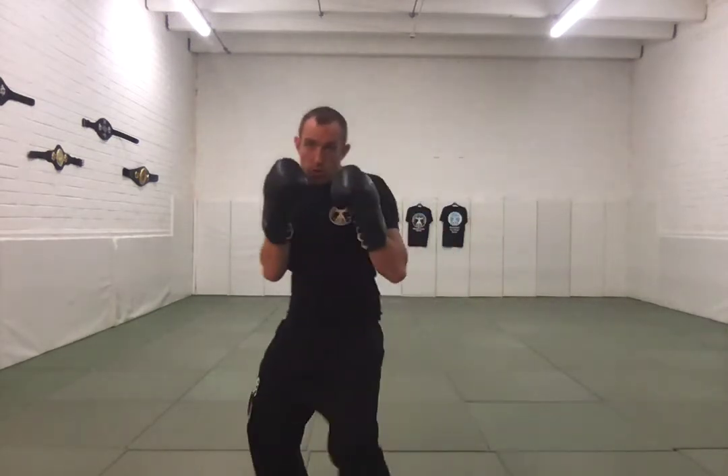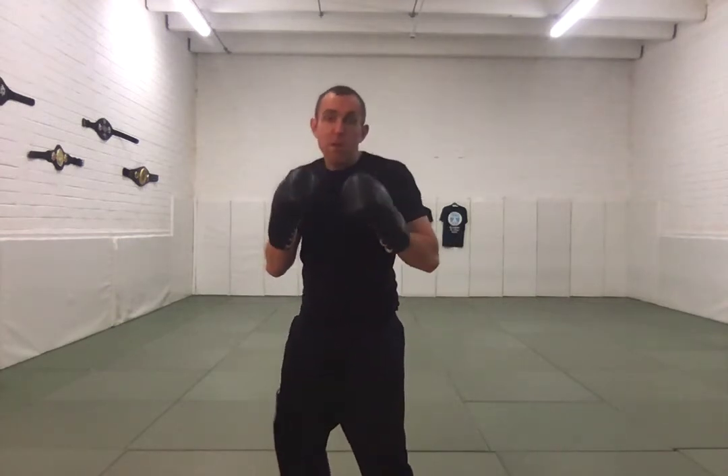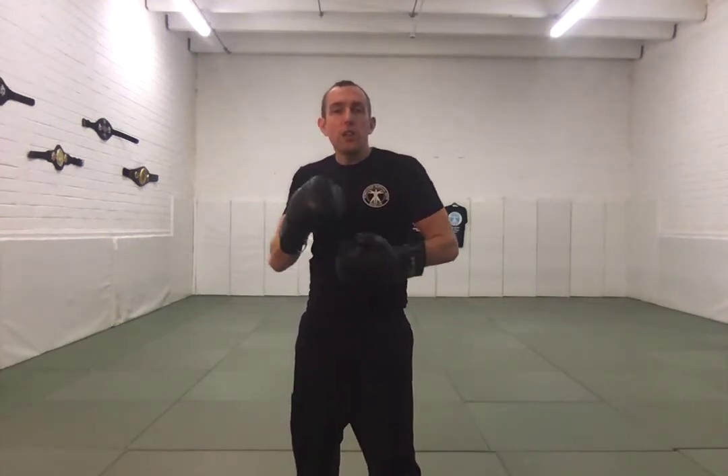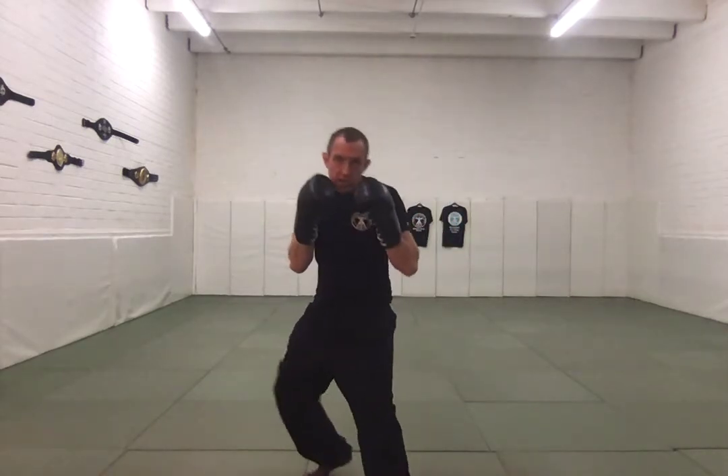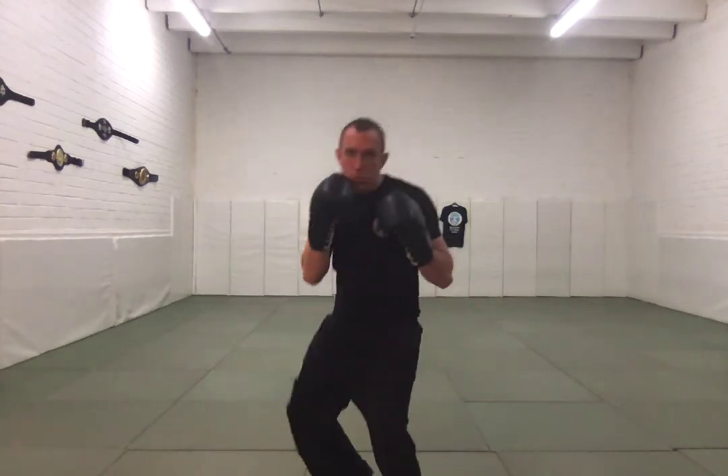So I need to make sure I keep my stance, slip, load the shoulder, and I'm able to recover back into my position straight away. When you're practicing this as part of your shadow boxing, stay on your toes, work on your stance, work on your general movements, and then every now and again just work a small slip.